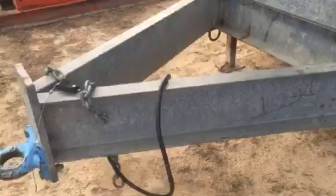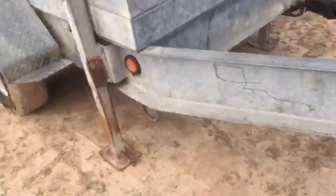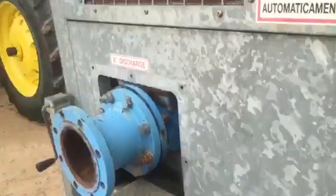Big old four-cylinder Perkins diesel engine in it. Tandem axle trailer — look how nice this trailer is. Galvanized channel iron trailer. This thing is just ready to go to work.